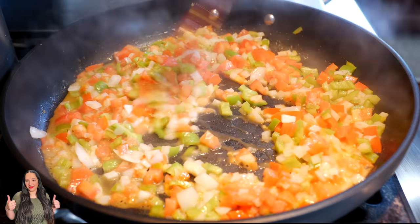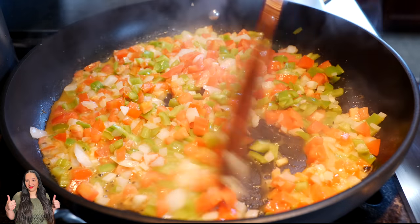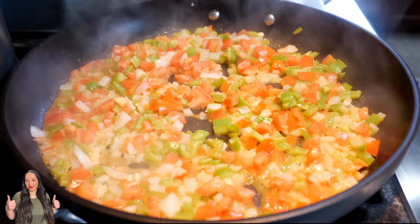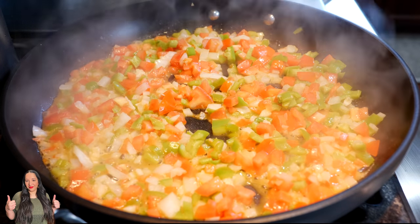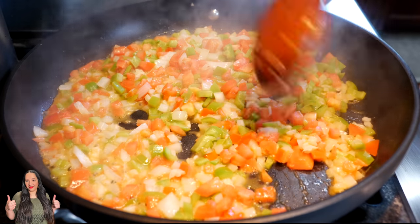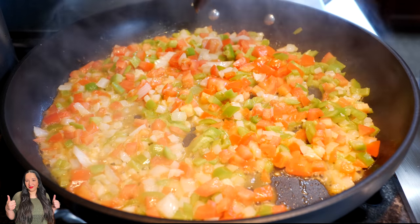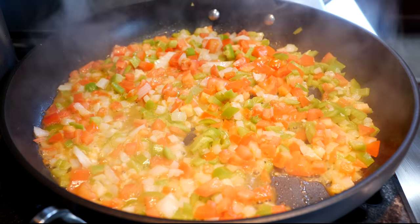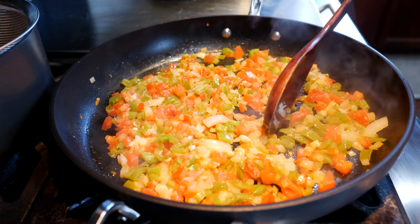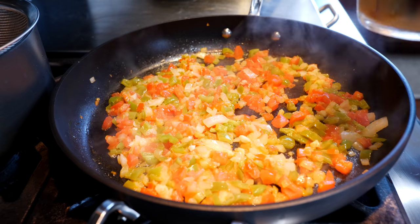We do tend to scare people off with our chisme, but this is family and you guys are family. We might scare more people off with our giggles — sorry, guys! We're saying things on and off camera that cause that side effect. All right, we've got a few more minutes to go. After you see your tomatoes have softened up, that's when we're going to add our water mixture with our veggie seasoning.